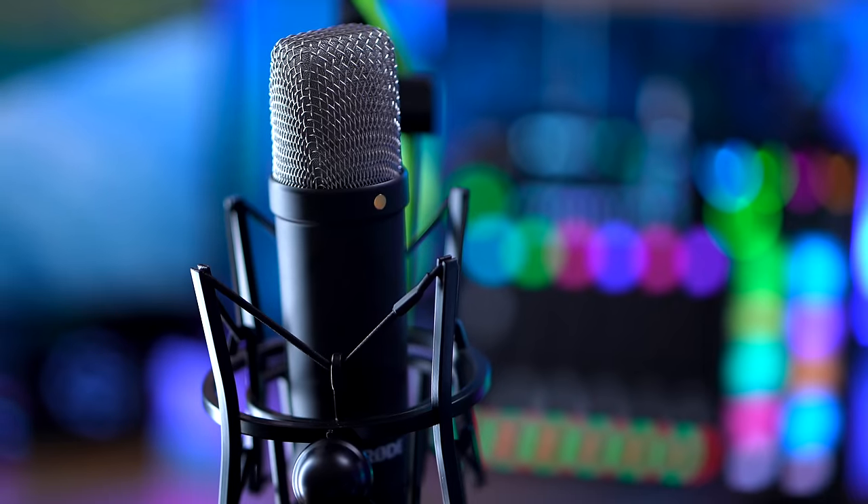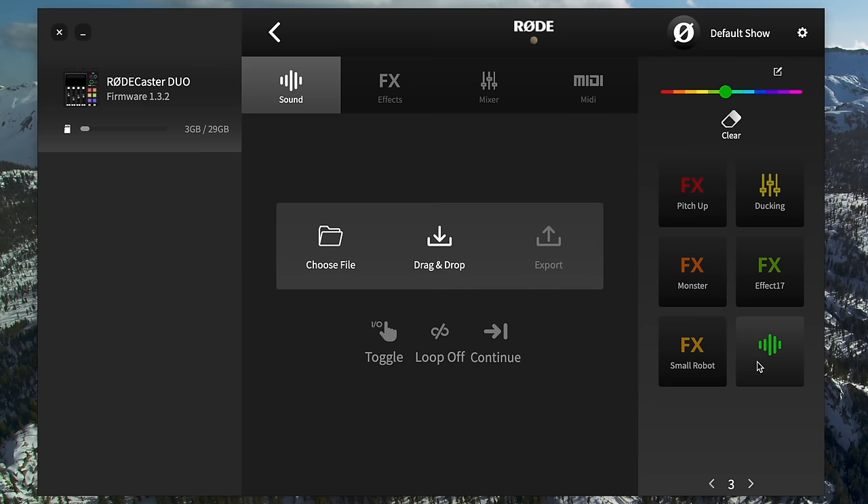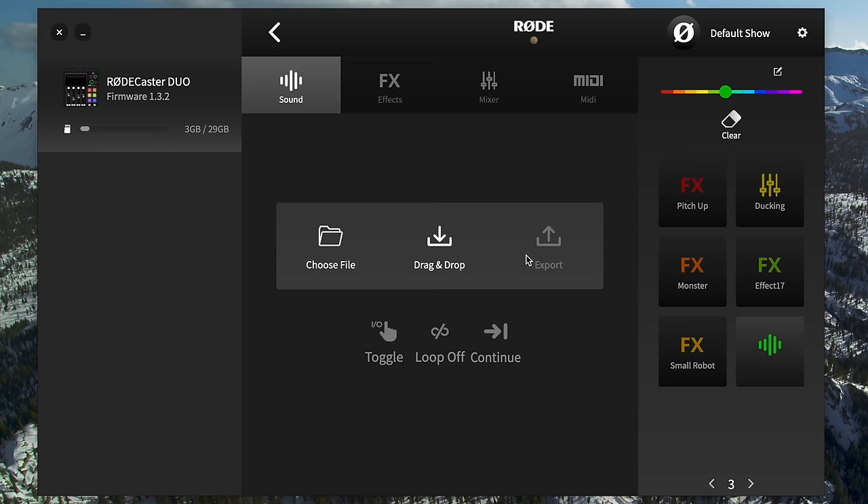I also love how bright and saturated the RODECaster's controls and dials are — they look beautiful in the background of videos. The Creator XS is pretty and colorful but a little more desaturated, not quite as in-your-face. The main point though is RODE Central: it's incredibly well-done software that pairs very nicely with the RODECaster. You don't have to use either of these with a computer ever, but it's really nice. RODE Central is great, and being able to configure the RODECaster through it is a real advantage.